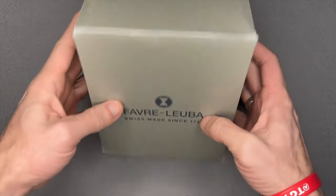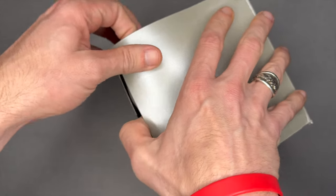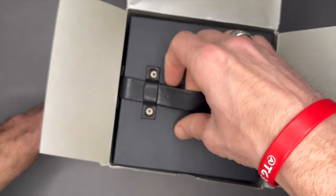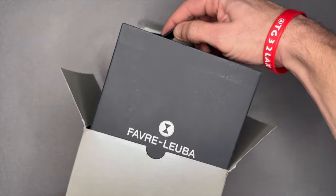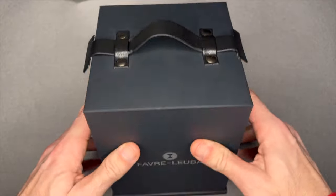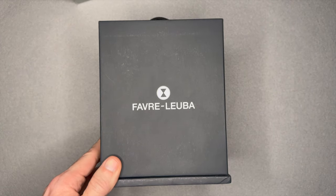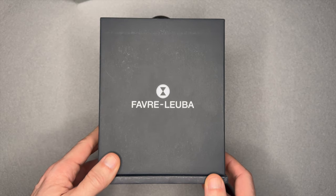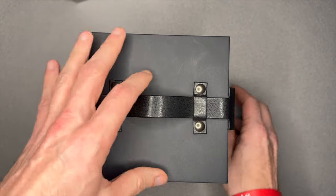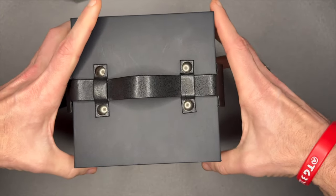This is a Favre-Leuba Raider Harpoon. There are two versions of this watch — one is 42 millimeters and the other is 46 millimeters. This one is the 42 millimeter version, which definitely fits a lot easier on the wrist. The 42 millimeter version is waterproof up to 300 meters, while the 46 millimeter is waterproof up to 500 meters.